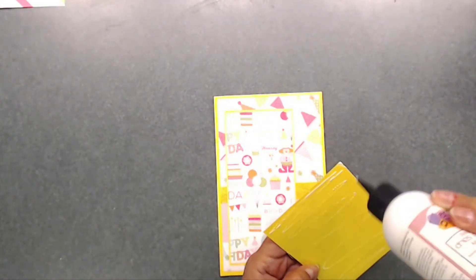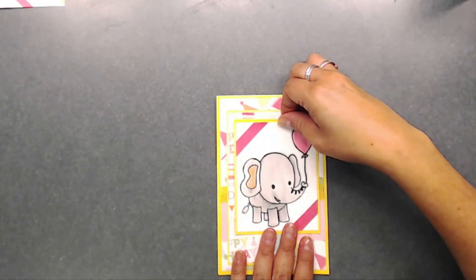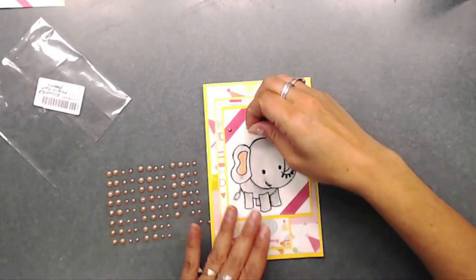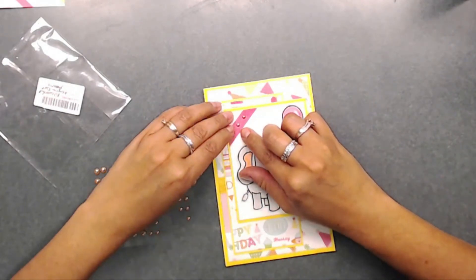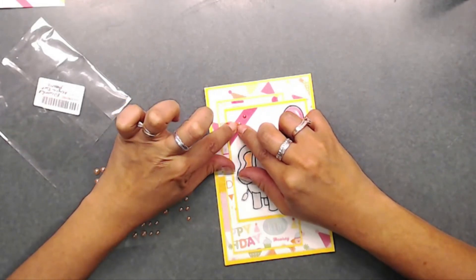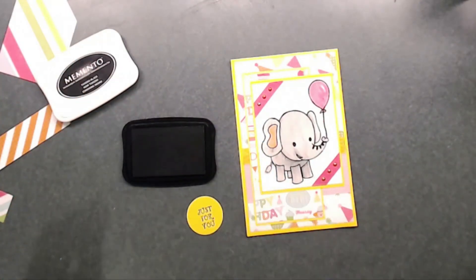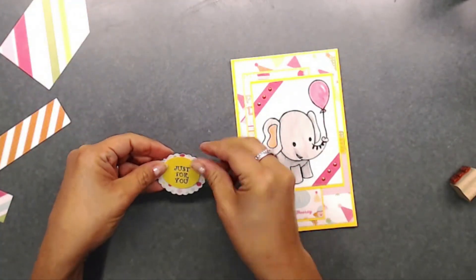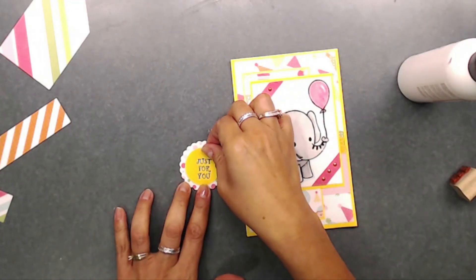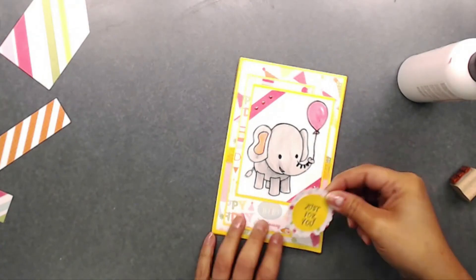I just love this little birthday paper I picked out — it's an Echo Park paper and it is so cute with this little elephant. Now I'm applying the 80 colorful acrylic pearl dots from In Love Art Shop, adding those to the top and the bottom. Then I'm adding a sentiment to a yellow cardstock circle that I punched out, layering it on top of a scallop-punched pattern paper piece, and placing foam tape on the back before adhering it down.